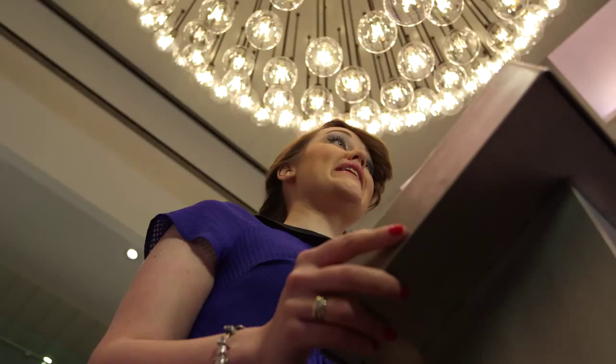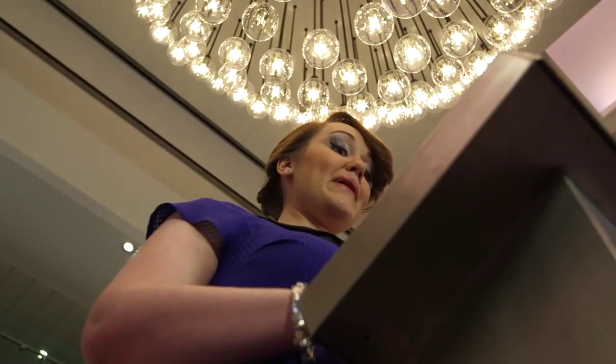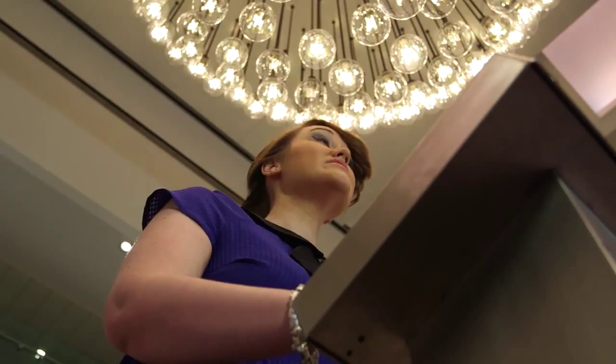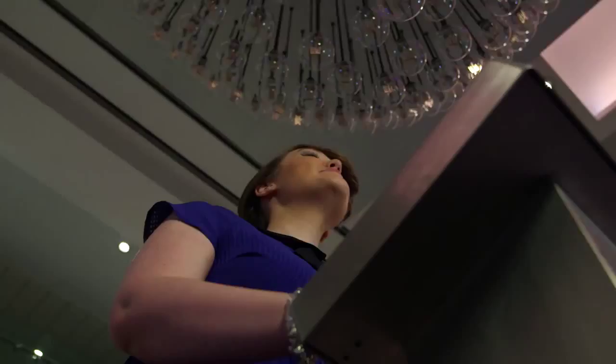This is my personal favourite — it's the Pulse Spiral. How it works is I put my hands on the metal plate here, and the chandelier above is going to detect my pulse. As you can see, it lights up in the pattern of my heartbeat.